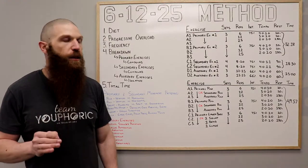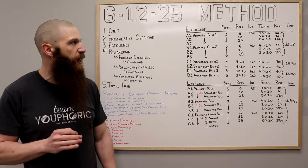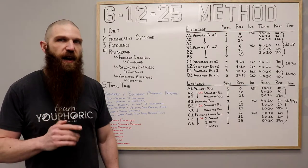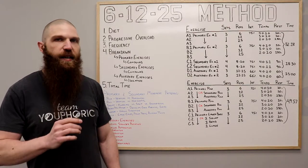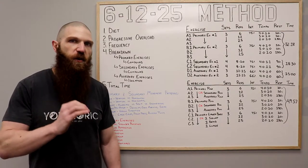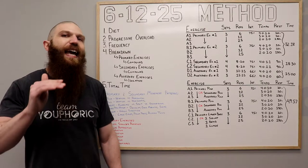75% is going to be the weight that you are going to be using for your primary exercise for the set of 6. However, for the set of 12 and the set of 25, you're not going to use that same weight. Whatever weight you selected for your first exercise, you want to do roughly half of that weight.